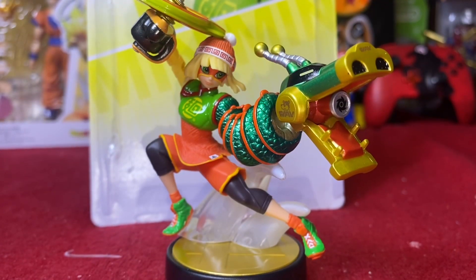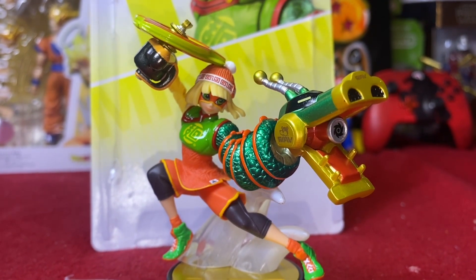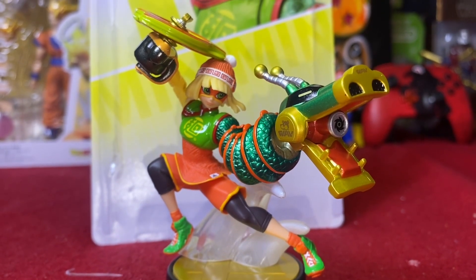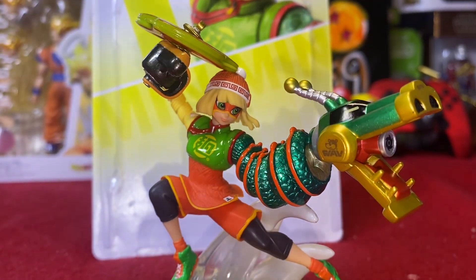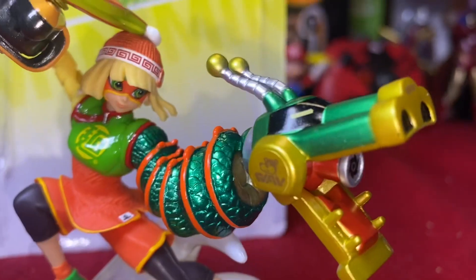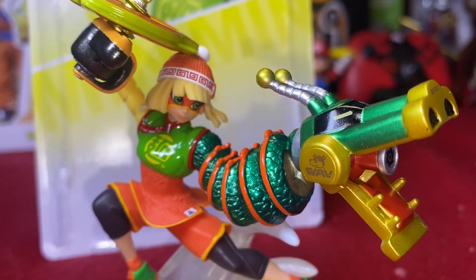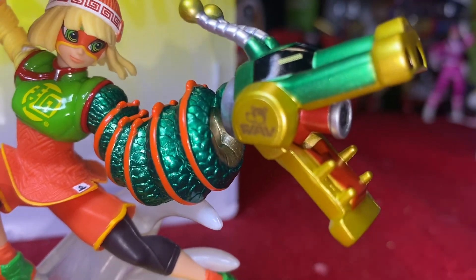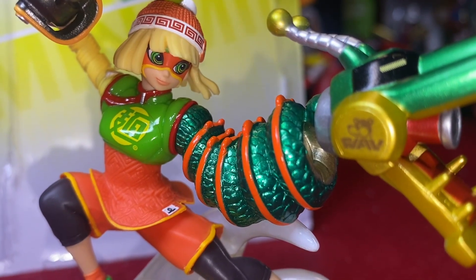Now we have our Min-Min out of the package, and look at that. It's definitely the one thing you just cannot deny about these new amiibo figures — they are absolutely stellar coming out of the package. For $16, you definitely are getting your money's worth. If this is your main, it is a no-brainer to pick this figurine up. I've never seen any other version of Min-Min in plastic form. It's absolutely beautiful. Look at the detail on this.